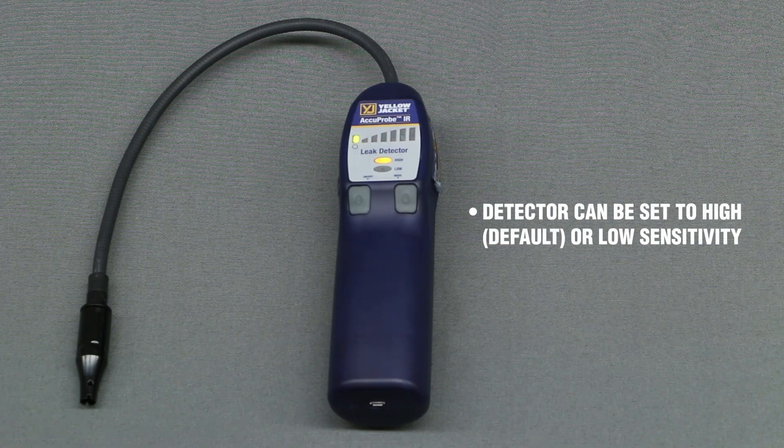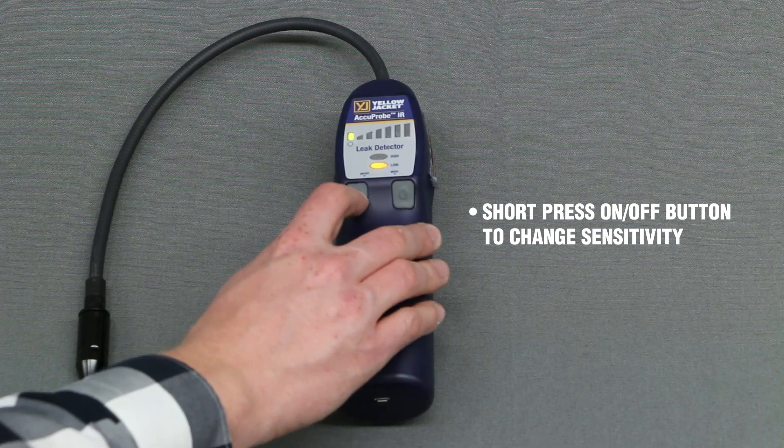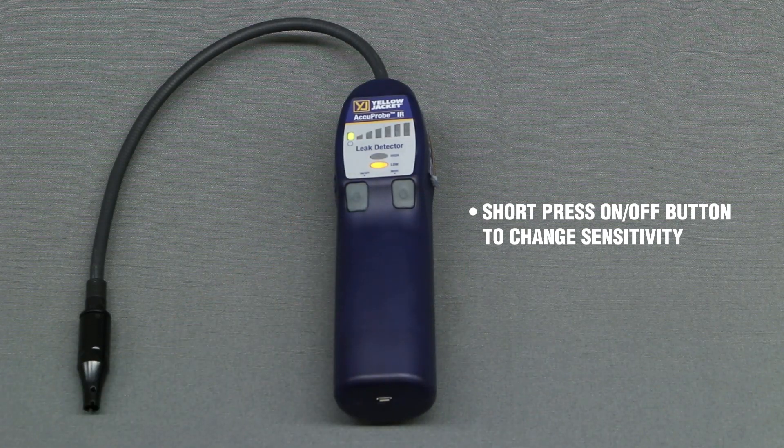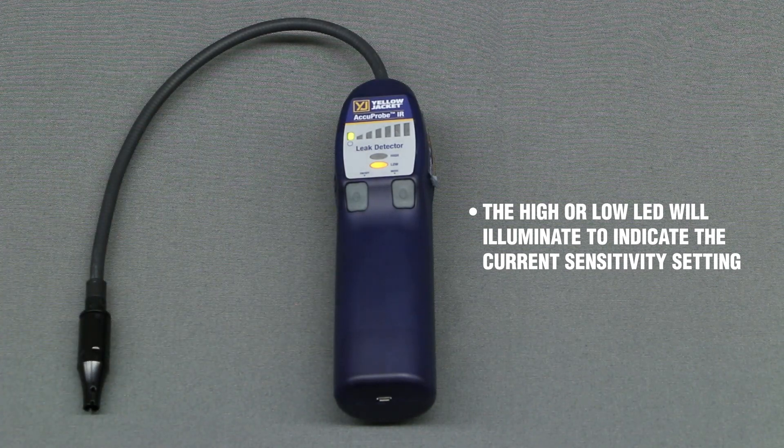The detector can be set to either high or low sensitivity. High is the default setting during power-on. Short-pressing the on-off button will change the detector sensitivity between these two settings. The high or low LED will illuminate to indicate the current sensitivity setting.